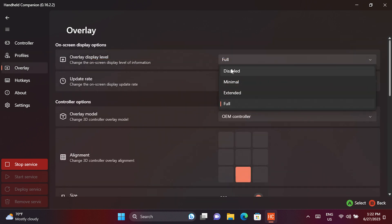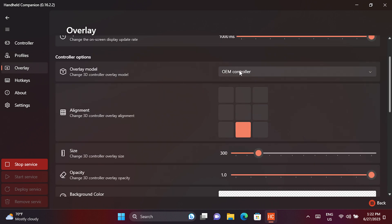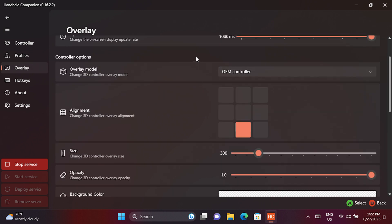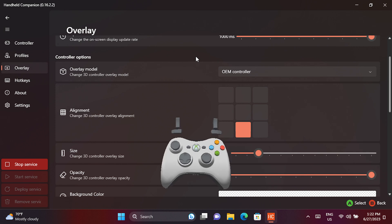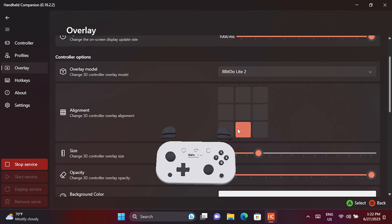The overlay is an on-screen display of performance metrics showing varying levels of CPU, GPU, TDP and battery information. This is useful for benchmarking or simply setting up your game for the best graphics levels to run at 60fps, for example. You can change the position of the data on the screen, the size and the colors amongst other options.